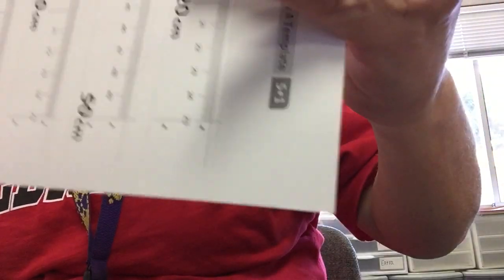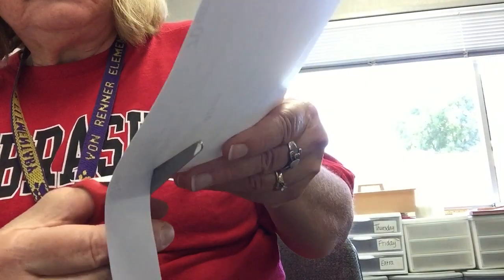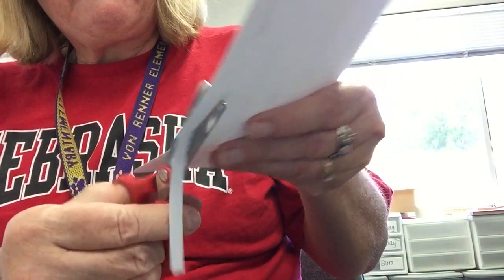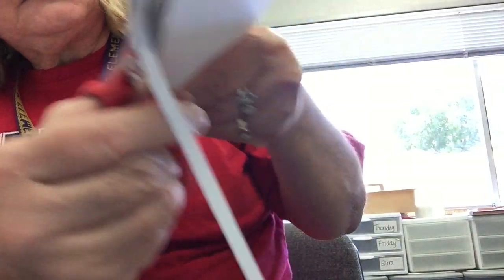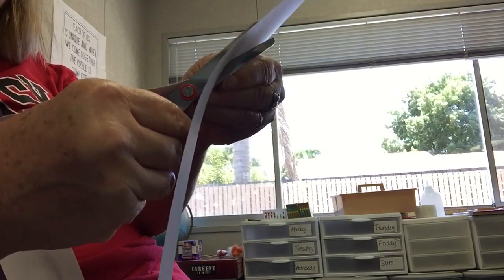I'm being careful not to cut off the edge. So I line up the edge, and I have to take off the edge of the edge.